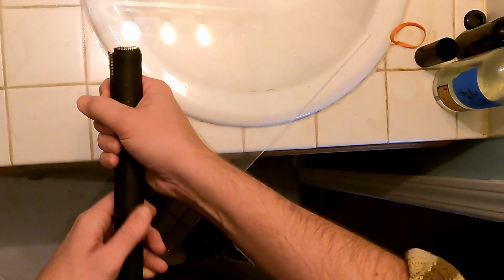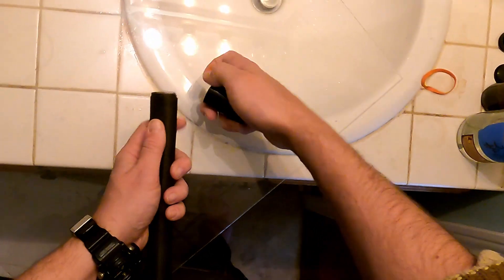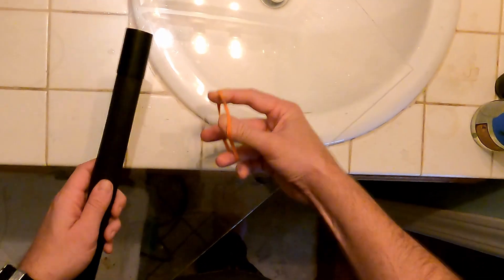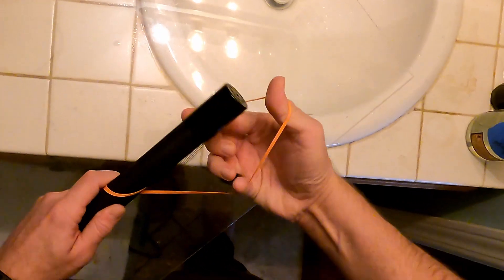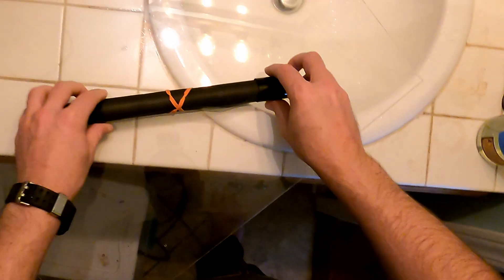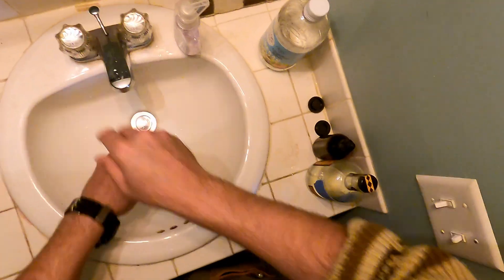I'm going to be using both the film canisters and the rubber band just for demonstration purposes here. You really don't need those, but they help hold everything together. The film canisters also come in handy in just a second — and as you can see, that's another reason for them: you can just set the whole package upright while you're doing something else.